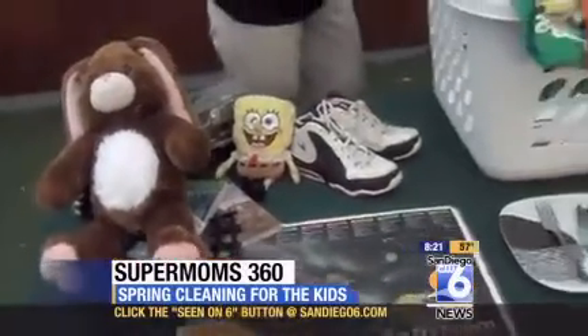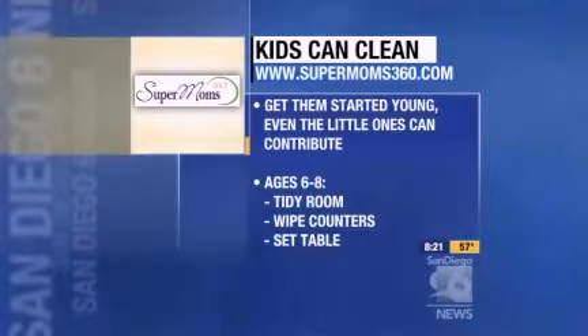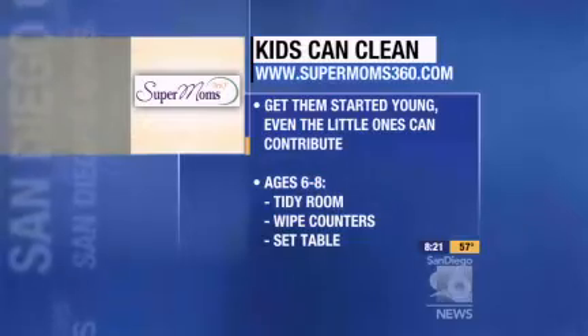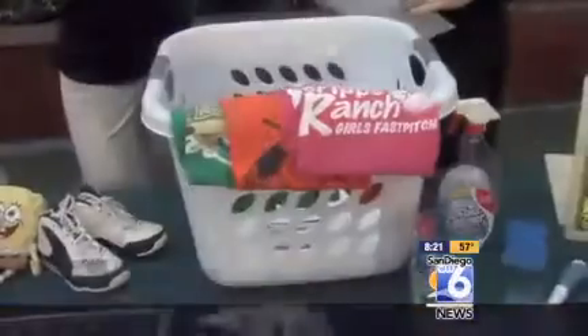Moving on to six to eight-year-olds, they can do a little bit more. They can start tidying up their own room, put away the clean laundry, actually set the table, and help with the dishwasher with supervision, of course.